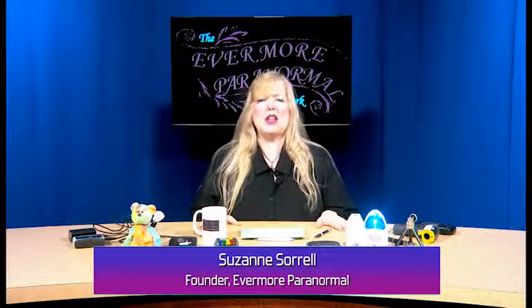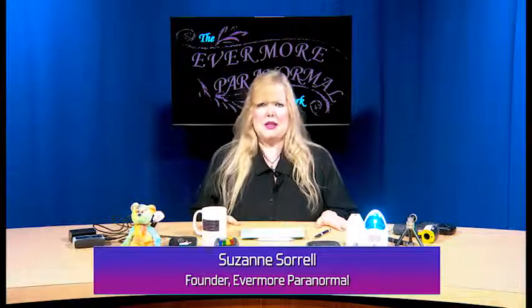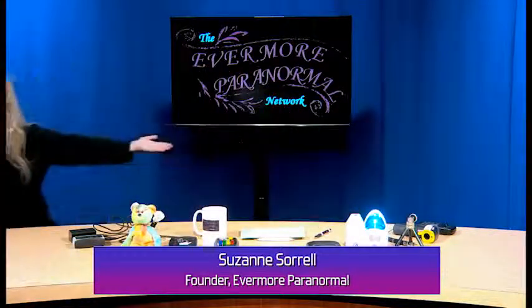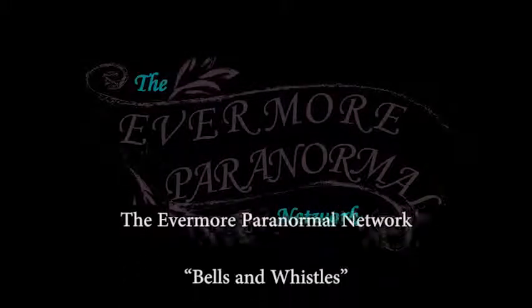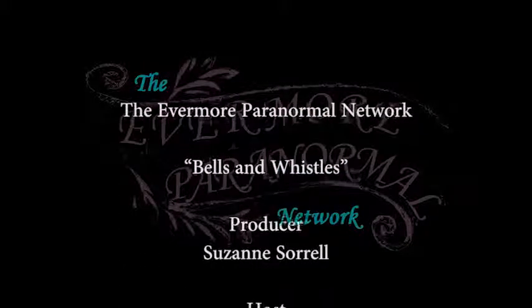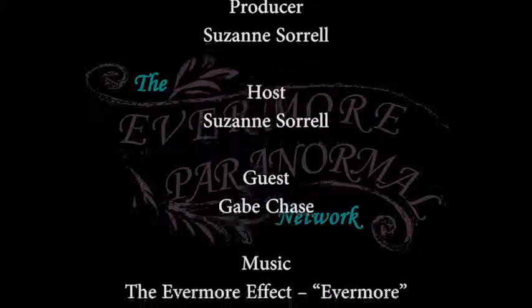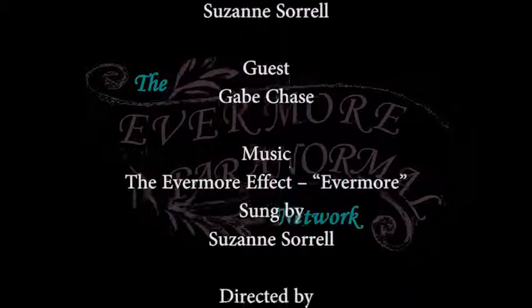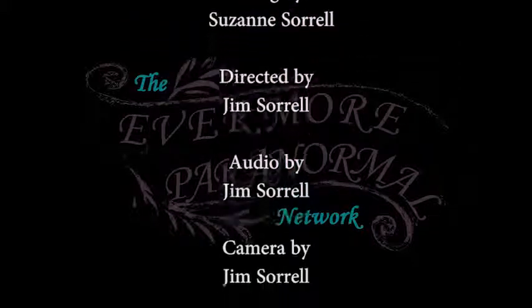Thank you for watching the Evermore Paranormal Network. Until next time, peace out! For all I know about this place is that I call it Evermore.